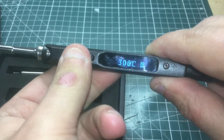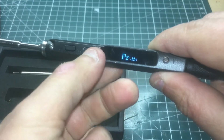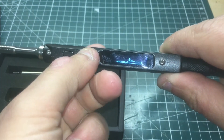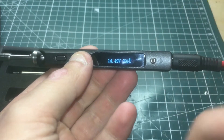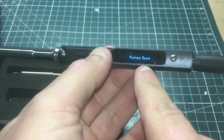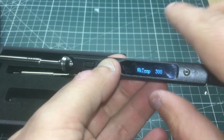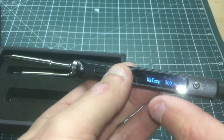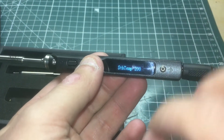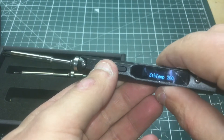To shut it off you hit both buttons. This button closest to the power supply is where you get the options. This shows the incoming voltage, this shows the temperature of the tip, and that's a factory reset. This is the working temperature — pretty much what you would set your iron to.